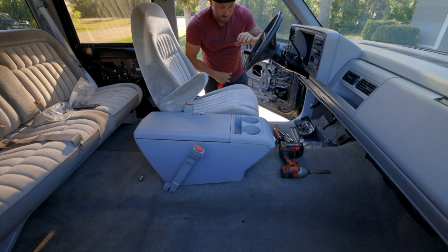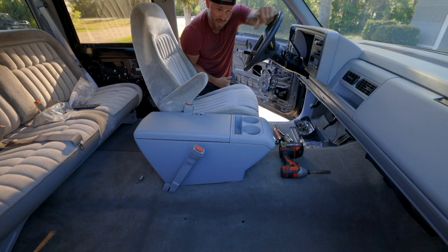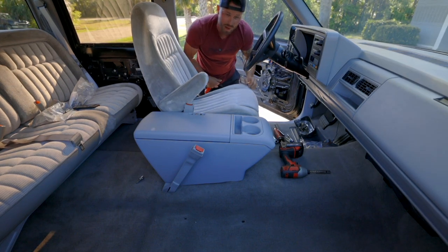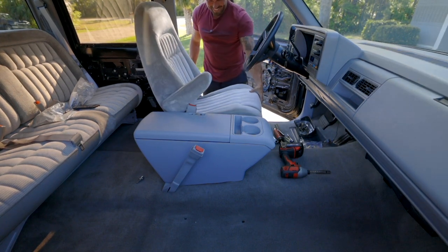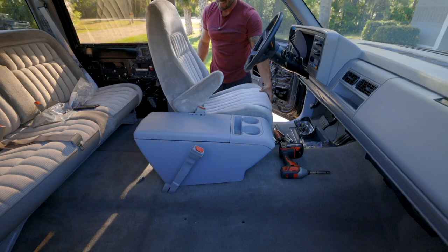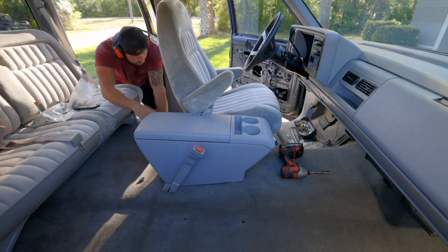When I got the truck, there was a bunch of wiring issues, and one of those issues was that the power windows, power seat, and power locks did not work. I've gotten the power windows to work, I've gotten the power locks to work, so now let's see if we can get the power seat to work. I just plugged it up — oh yeah, baby. That is sweet.